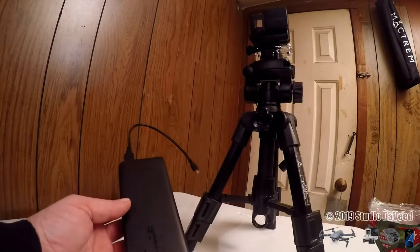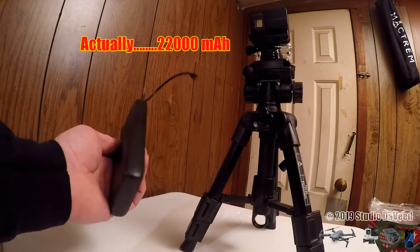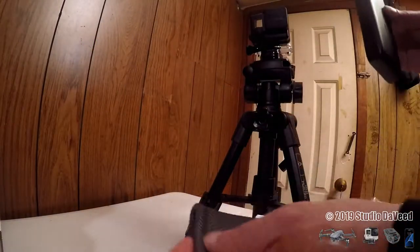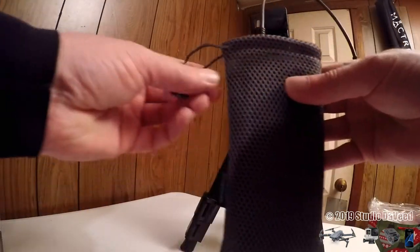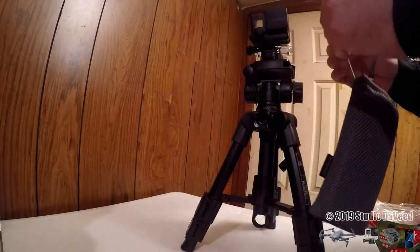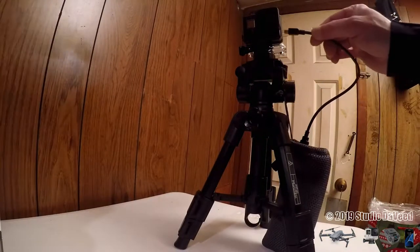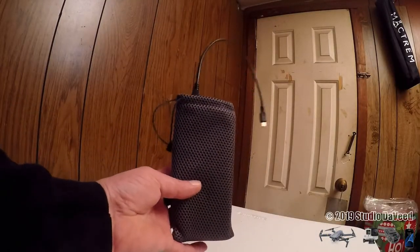I have one of these RAV Power 2000 milliamp hour battery packs that I connect to my GoPro camera for extended shooting. It came with a nice little carry bag, so I slip it inside there, then using the drawstring I hang it on my tripod, and then I plug it in to the GoPro.